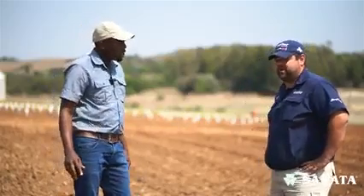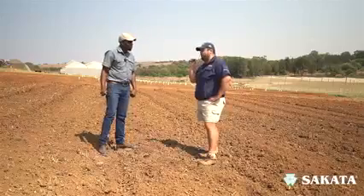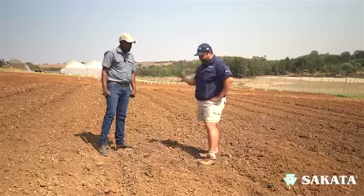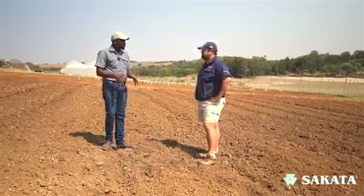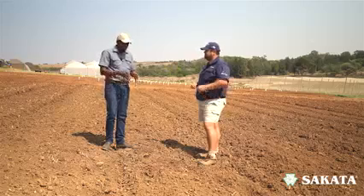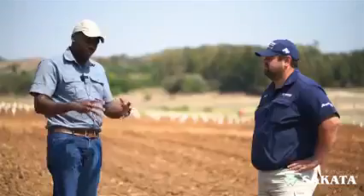All these things you are talking about are going to cost me money. So why is it important for me to loosen up the soil? You want to have the best environment for your roots. The more loose the soil is, the better your roots can develop, and if your roots can develop well, that's a better factory for uptake of nutrients and uptake of water, which in turn gives you a better crop.